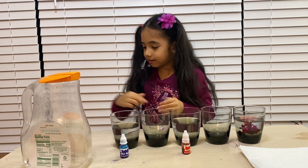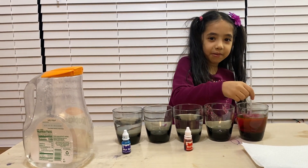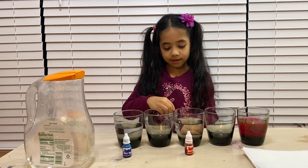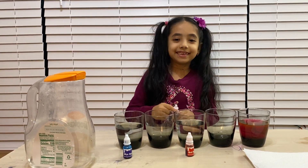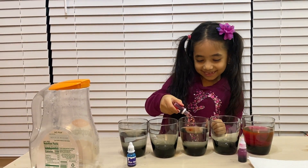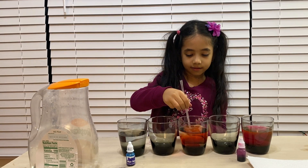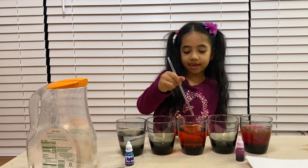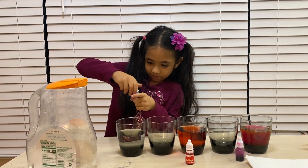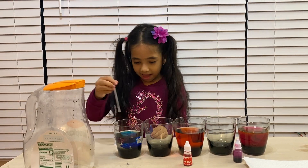Now we're going to put the food coloring in the glasses we filled with water. First I'm going to start with purple food coloring and put it in the first glass. You might not see it because these glasses are hard to see through, but when we put the paper towels you can see because they're white. Next is red for the middle glass, and the last one is blue.